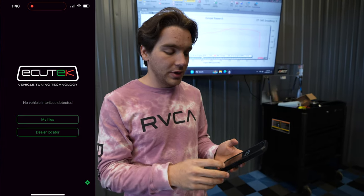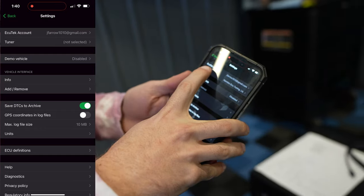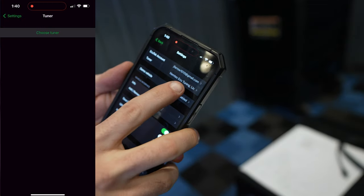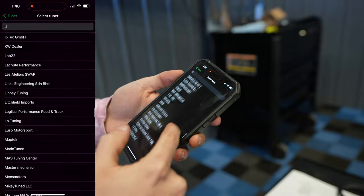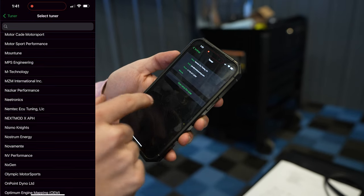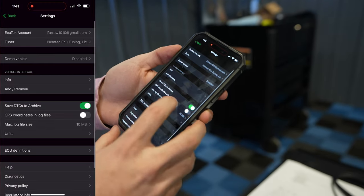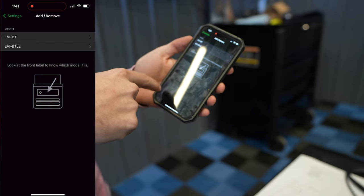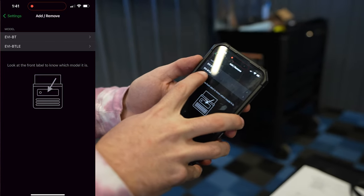Open up the ECU Connect app. For first-time users, click the settings button on the bottom right of the screen. You'll see your ECU Tech account at the top, and then you need to select your tuner. Scroll through the list of tuners that ECU Tech works with and select Nemtek ECU Tuning. Now go back into settings, press Add and Remove, and add the dongle by connecting your phone via Bluetooth. Our setup uses the BTLE option — click BTLE, press the plus button on the top right, scan, and when the dongle pops up, pair it.